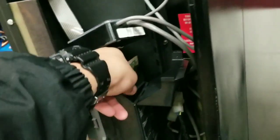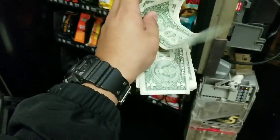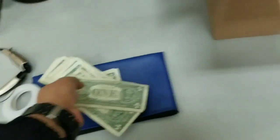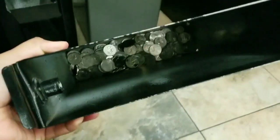Let me dig in there and see if I can grab all the money with one hand. It's about three weeks of usage there. I'll put the money on the side. Let's check out the coins — the coin box down here. There's a decent amount of coins in there.